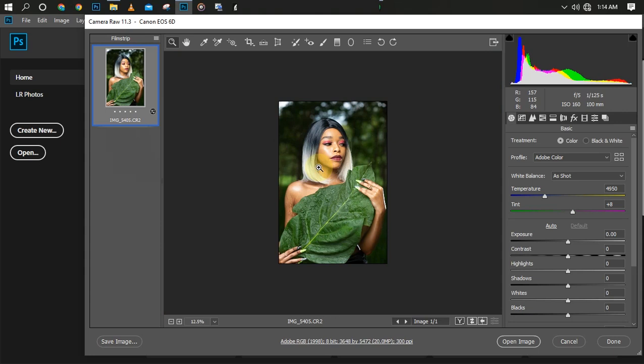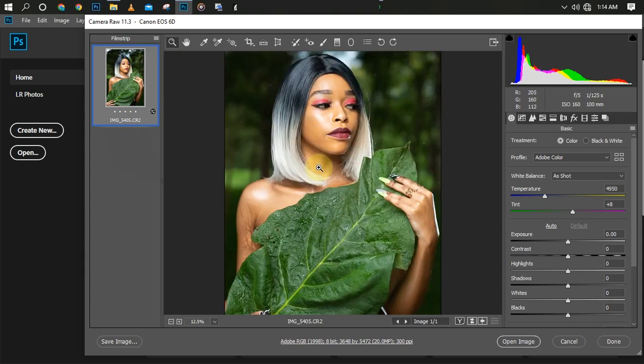Something about Photoshop is that Camera Raw especially — you can actually do a lot there. You can retouch your picture and you can color grade your picture there. The best thing to take note of is make sure your color profile is on Adobe Color and your white balance is set to 'As Shot'.